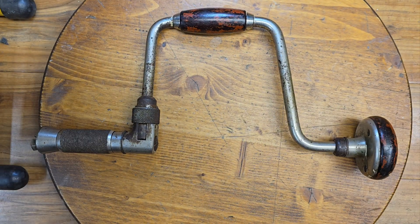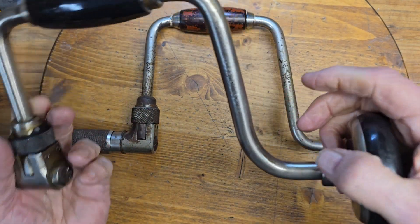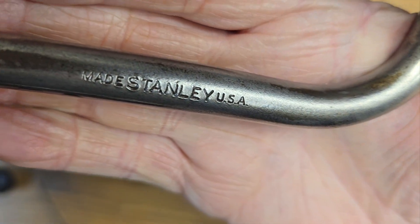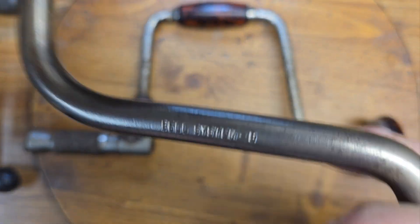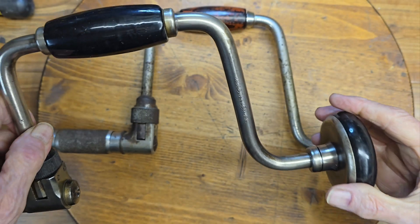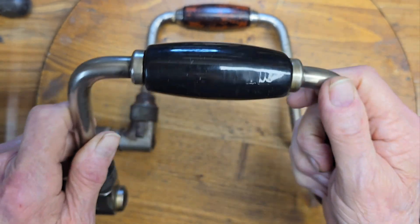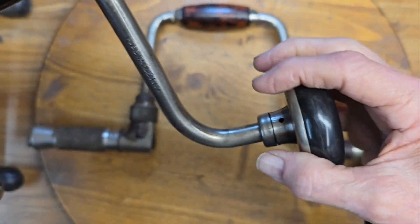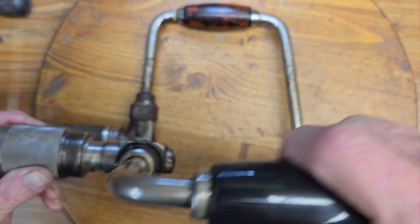I've only done one of these before, and that was this nice Bell System brace that was made by Stanley. Somewhere on here it says 'Bell System.' This one had Bakelite handles on it, and I learned along the way how to refinish and polish Bakelite. This is really black and glossy now, just like new. They were in really sad shape. So I got this one all redone.